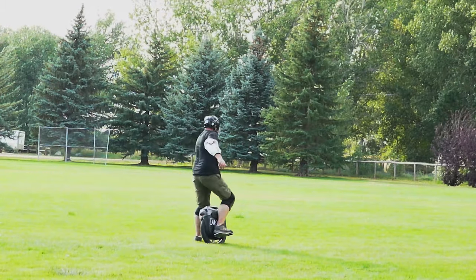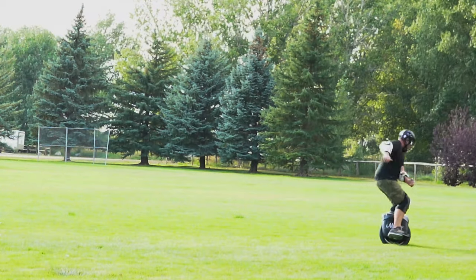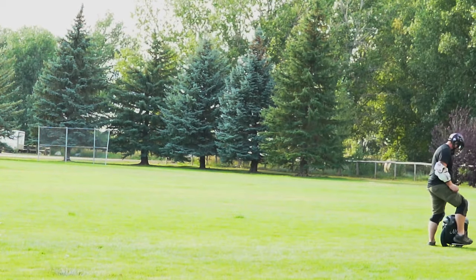So yes, there is a learning curve, but once you get it, it's no big deal. It's just like riding a bike — you just always know how to do it.